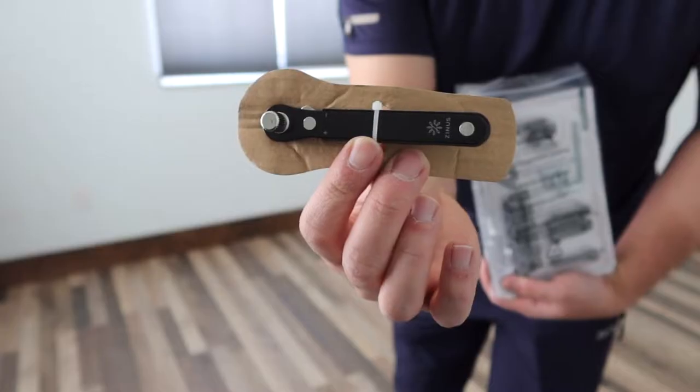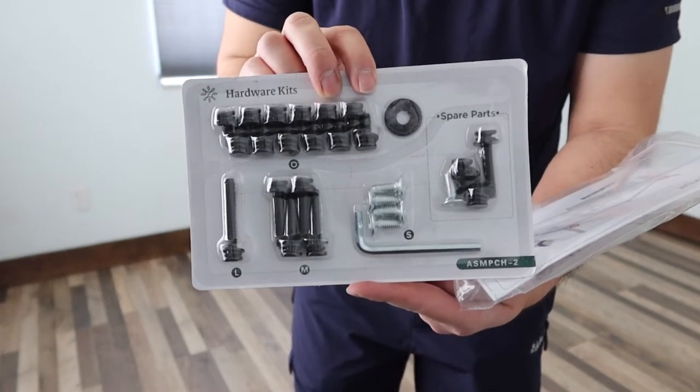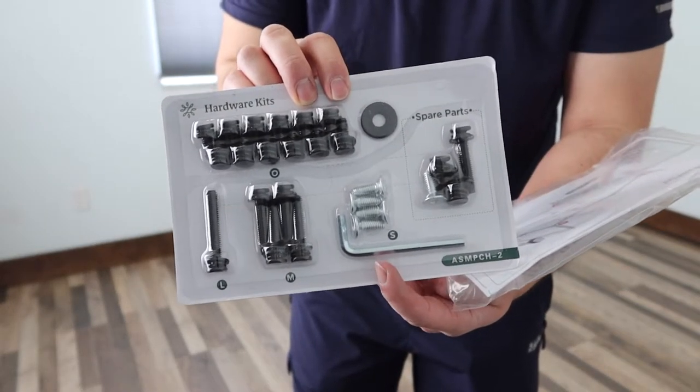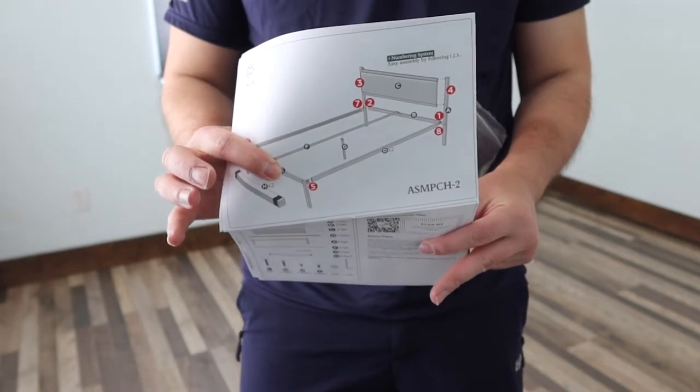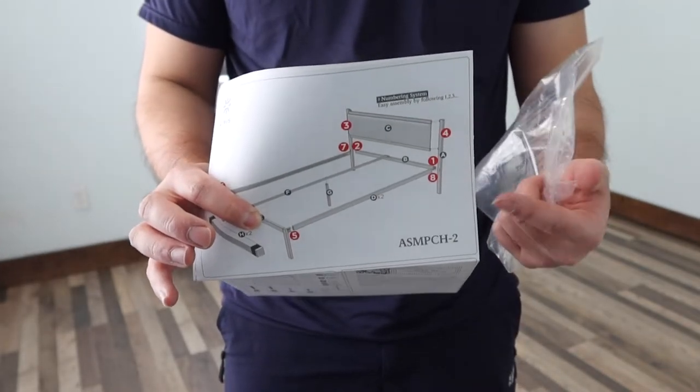When you open up the tools, the first one inside is a ratchet. They also provide a bunch of screws and the bits to actually screw it on. And here is the instruction manual to teach you guys how to set up and install it — everything is numbered so you know where to put everything.